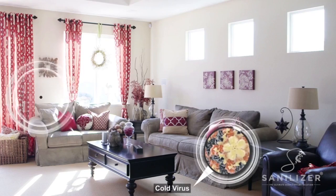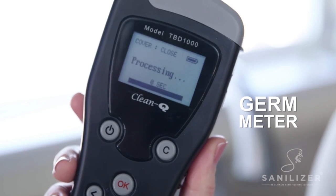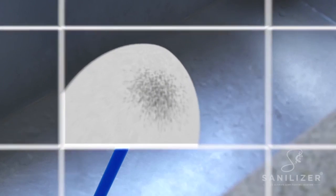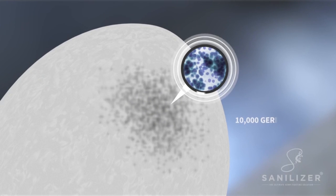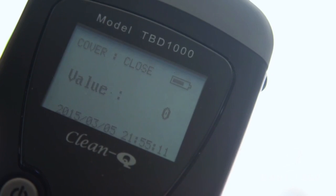Your house is full of them. Check out this germ meter. Ew, just look what I found in my sink. One quick spray with the Sanalyzer, and they're gone.